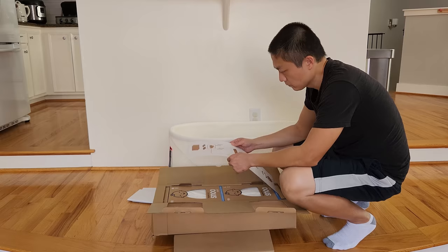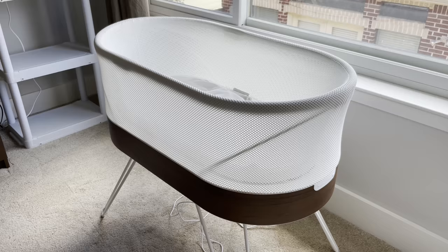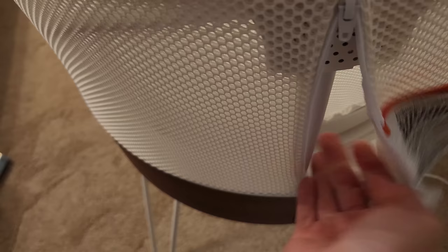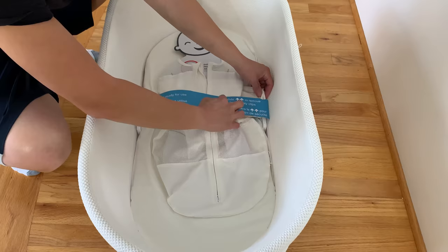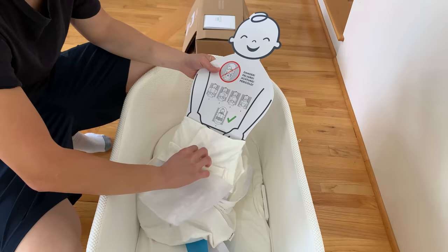For safety reasons, the new mesh on top is not removable. However, you can easily spot-clean the SNOO using a soft cloth with warm water and mild soap. At the end of the bed there's a zipper that allows you to access and clean between the inner and outer mesh wall. Don't ever use bleach or abrasive cleaners. To clean the SNOO sacks and sheets, machine wash with similar color items in warm or cold water — never hot water or bleach — then tumble dry on a low heat setting and make sure you dry them completely.